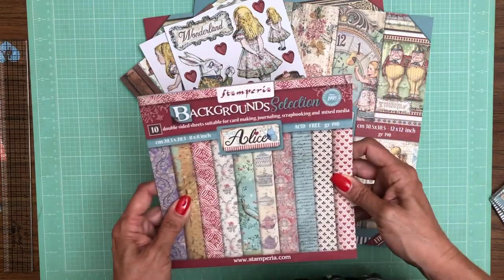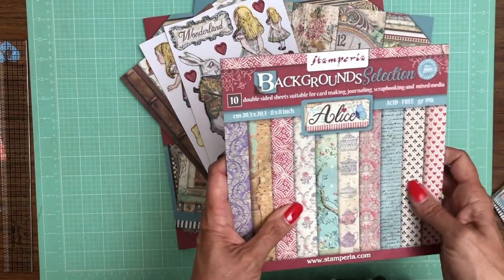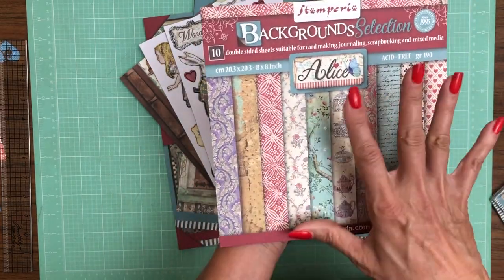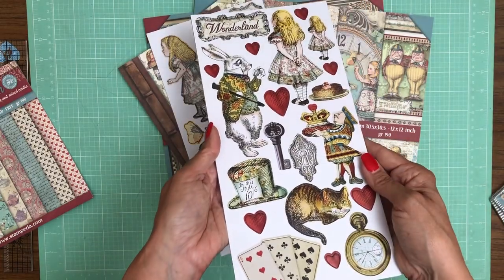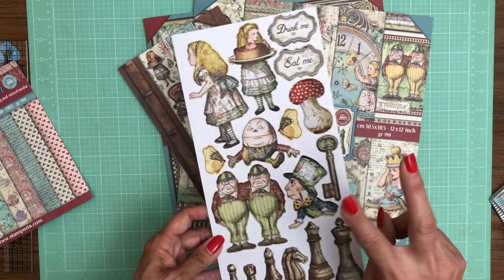There are 10 double-sided sheets in a new product called Backgrounds — they're just background images made to coordinate with all of the Alice releases, but it's new with Through the Looking Glass. Here's the adhesive back chipboard — actually two separate adhesive back chipboards — and then here are the Collectibles.